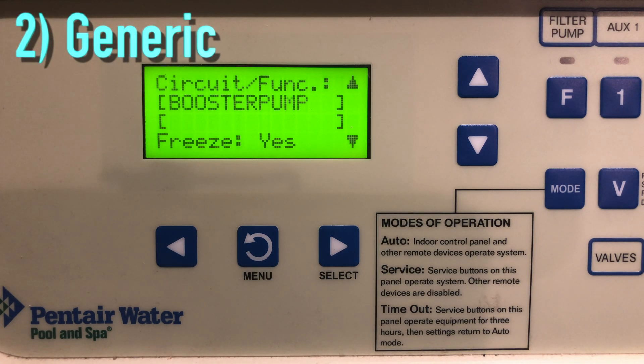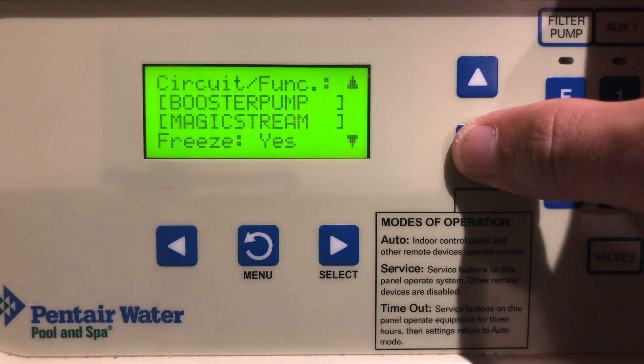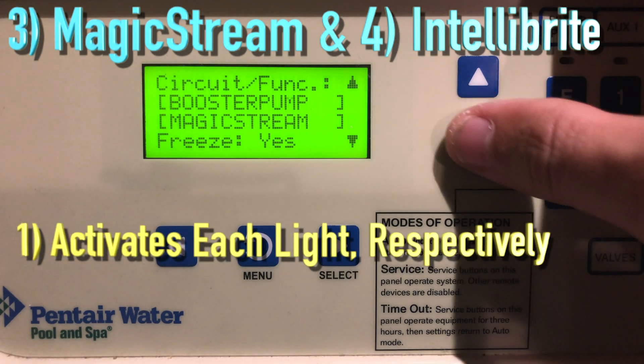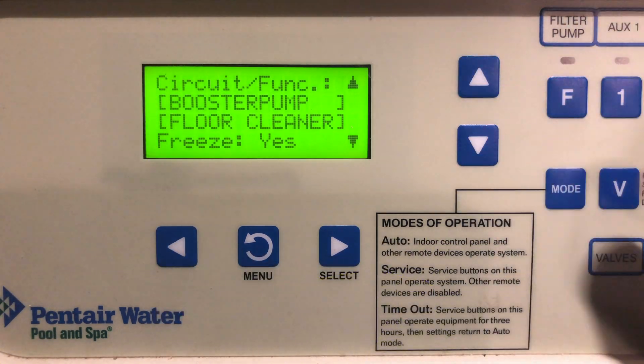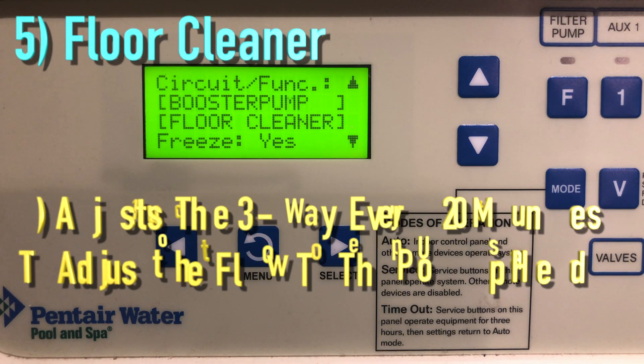Moving on to Generic — this is where most of your devices are going to be set up. It is essentially an on/off command for the relay and doesn't do anything else. Magic Stream simply activates a Magic Stream light. Intellibright just activates an Intellibright light.